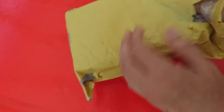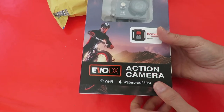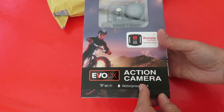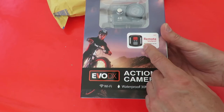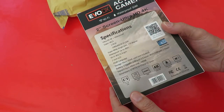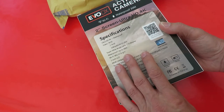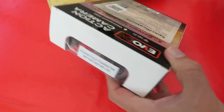So there we go — Wi-Fi Evo DX action camera, okay, with a splash proof remote control. As I say, I got confused with the other package because the other one said Wi-Fi camera on it, so I thought it was this one.